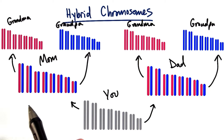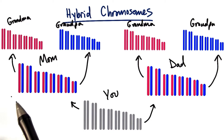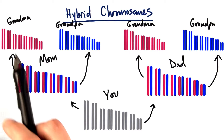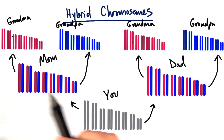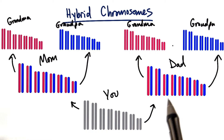But let's not forget that your mom and your dad also had chromosomes from their parents — the maternal and paternal lines of their own. Your maternal grandma and grandpa and your paternal grandma and grandpa. We could keep drawing this farther and farther back in time, but you're a mix of your grandparents as much as you are your parents.